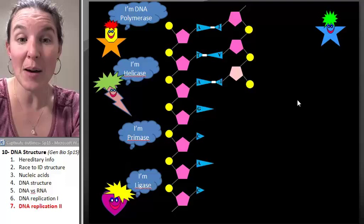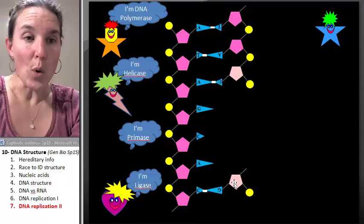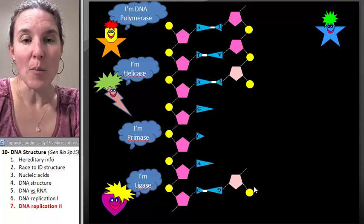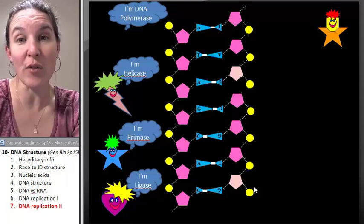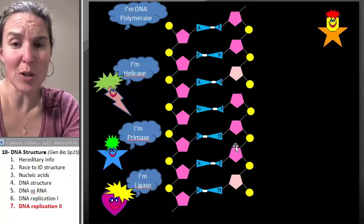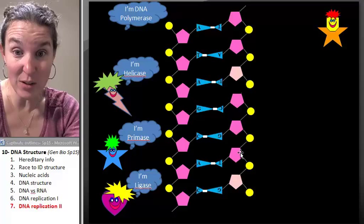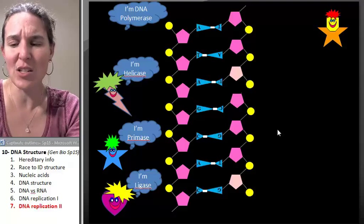Here comes primase. Primase is going to drop in another primer. Which one is faster, the leading strand or the lagging strand? No question — the lagging strand is going to be much slower. Primase dropped the primer. DNA polymerase can come in and make another Okazaki fragment. You'll notice that on the leading strand, we just formed chemical bonds — it was super easy. But on the lagging strand, we're going to have these breaks in our molecule because this whole thing is a fragment — an Okazaki fragment. So we have to do something about that.